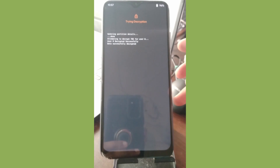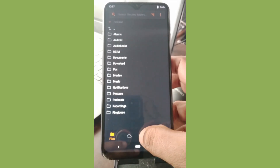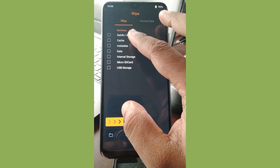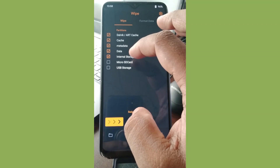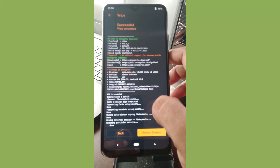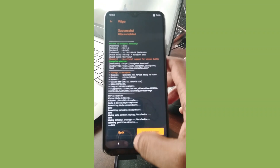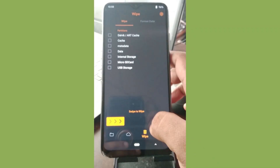First, decrypt the storage — let us wait a moment. Press the delete icon and perform four or five wipes including the internal storage. I'm actually formatting the internal storage right now. Next, I'm going to format the data partition, though this is not always required.